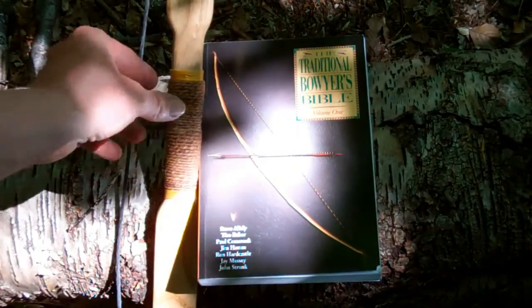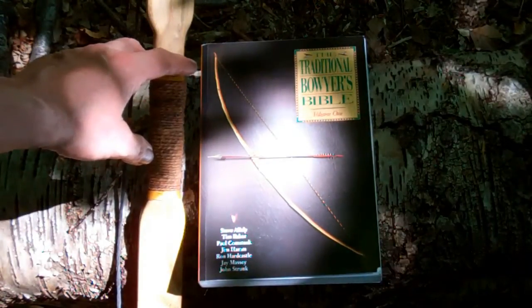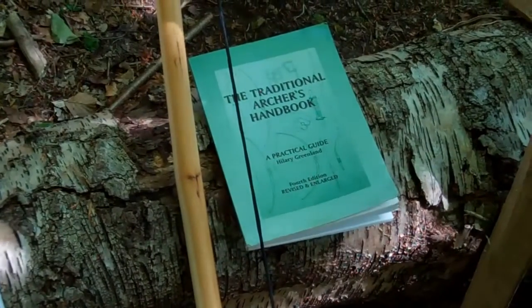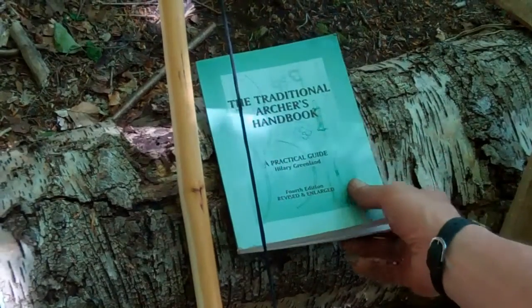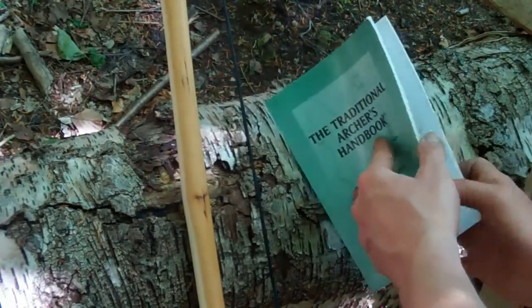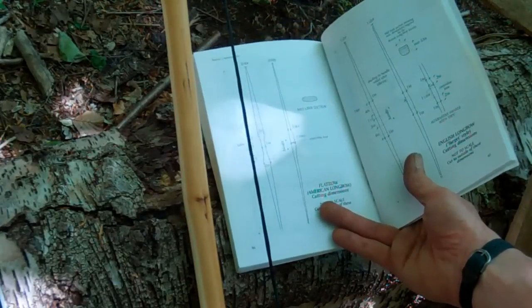I won't say too much about the design of the bow except to point to a couple of good books. If you're in North America or Canada, the Traditional Bow Makers Bible by a series of authors comes in three volumes — that's excellent, particularly on the flat bow or North American flat bow style. The other book I would recommend, more for European designs and longbows, is the Traditional Archer's Handbook by Hilary Greenland. There are some excellent clear templates in there that will give you the dimensions you're looking for to get you started.